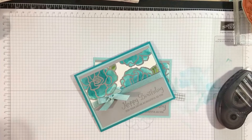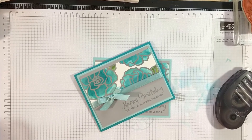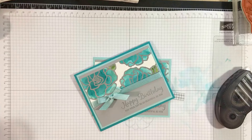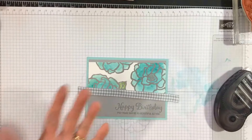Hi everyone, it's Bonnie again. This is Part Two of my Beautiful Day flower with reinkers. I started the video and it cut out after 10 minutes, started it again and it cut out after 13 minutes, so I just wanted to finish up sharing with you how I created the card. We were up to the part where I was assembling.